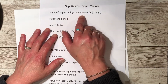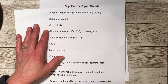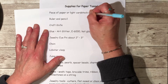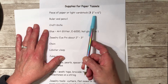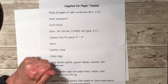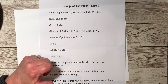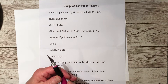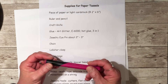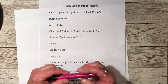You need a piece of paper or light cardstock — it's actually one and three quarters inches by six inches. You'll need a ruler and a pencil, and a craft knife, just your normal craft knife. Glue is pretty much your choice, but I used mostly art glitter glue.